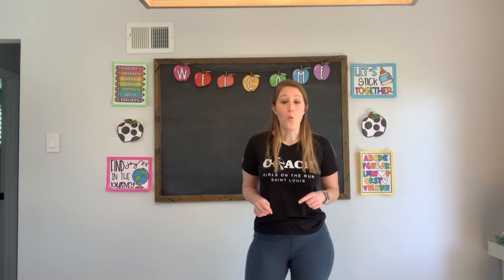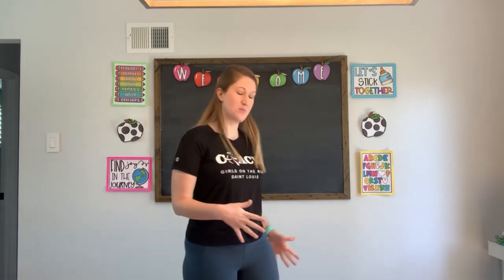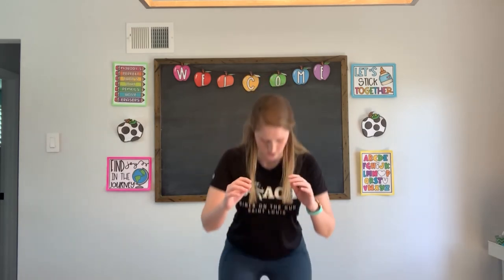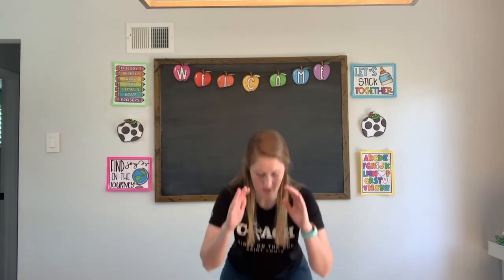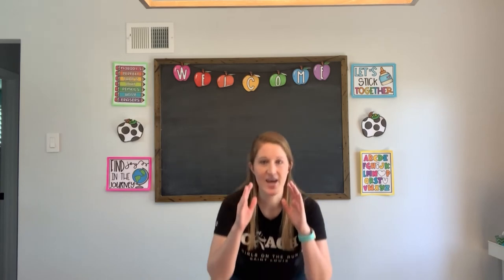Next up, we are going to be doing some squats. When we do a squat, that means we act like we're sitting in a chair — we're not really though, because there's an invisible chair behind us. We're gonna count all the way from 80 to 90. Are you ready? Eighty, eighty-one, eighty-two, eighty-three, eighty-four, eighty-five, eighty-six, eighty-seven, eighty-eight, eighty-nine, ninety. Very good.